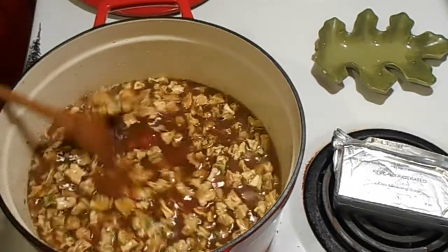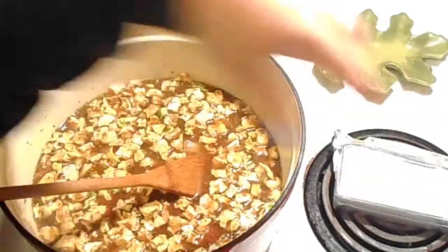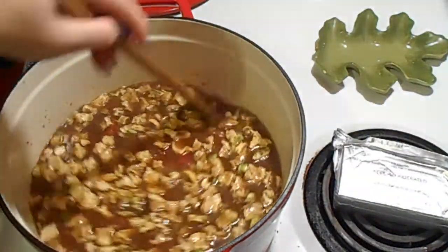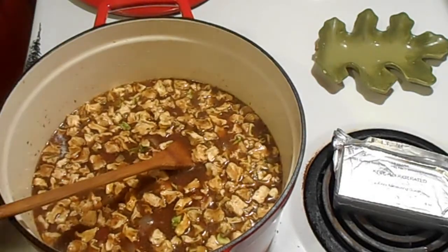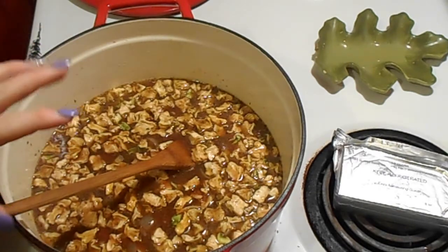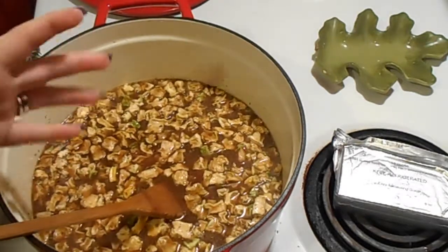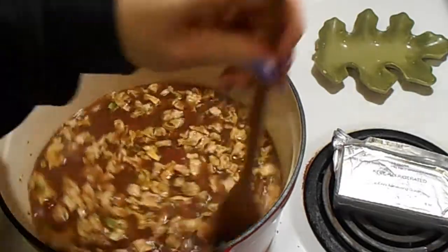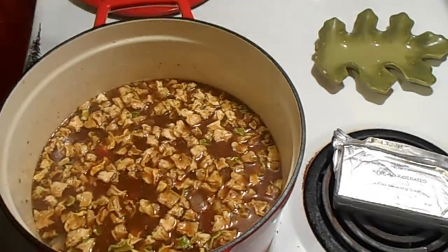Now I'm going to put it on medium-high, let it come up to a boil, then put the lid on and let it simmer for a bit. We'll add the corn and then at the very end we'll add the cream cheese and the cream. We don't want to cook the cream cheese, and the corn just needs to thaw out, so I'll put that in about 10 minutes before the dish is done. We'll let the zucchini rehydrate.